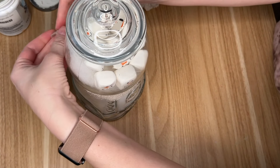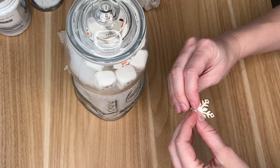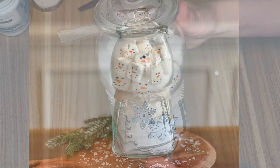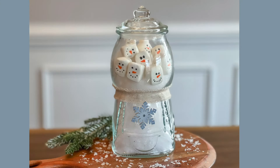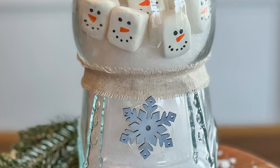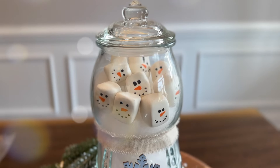As a further embellishment I'm taking some frayed ribbon in a neutral color and tying it around the gumball machine. I also grabbed a wood snowflake from the Dollar Tree — they're actually stickers that come in a pack with some other cute winter decor like Christmas trees and some gold stars.